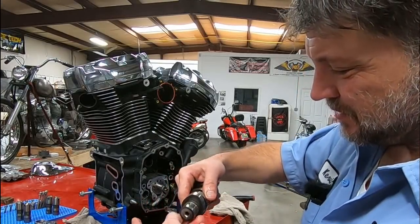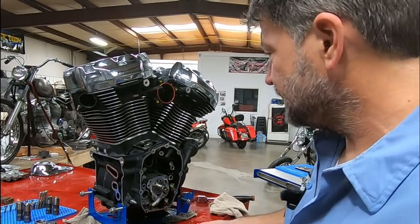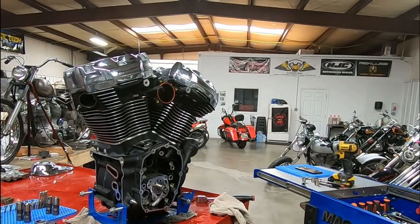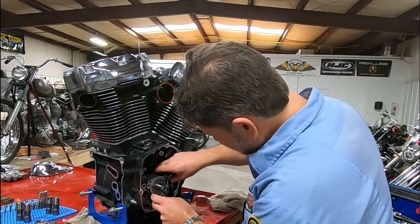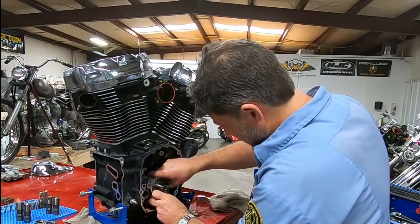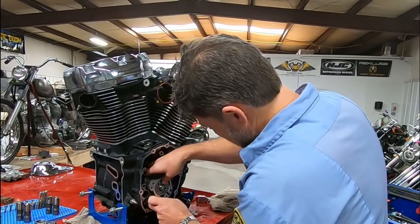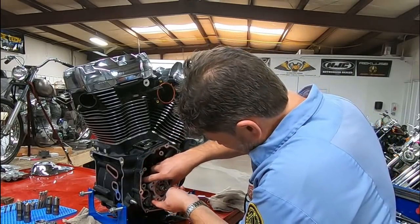The bearing surface — bearing looks fine, both ends. I don't see anything wrong with the cam. Let's see what we've got in the oil pump. Yeah, there's slivers. Slivers galore.